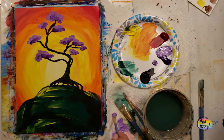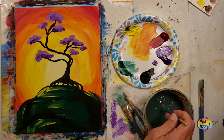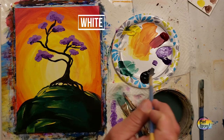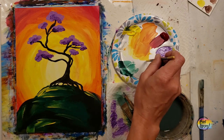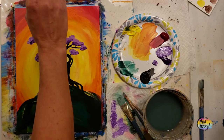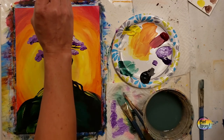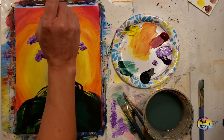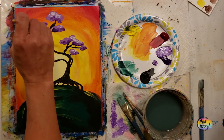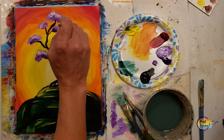We'll be putting white on the top of the foliage doing the exact same thing. Clean that brush really well - especially if you have dirty water, you don't want to contaminate your white. Grab a little bit of white and put it on the top of the foliage, holding the brush perpendicular to the canvas and just tapping it. This is a very therapeutic and stress-relieving aspect of the painting process.